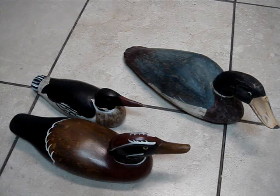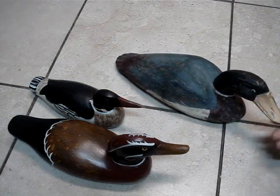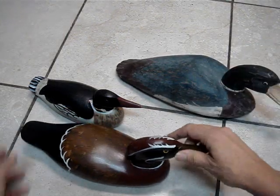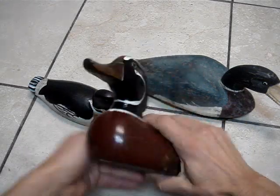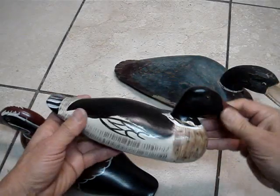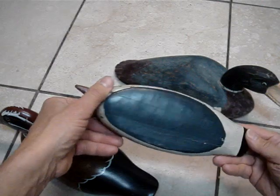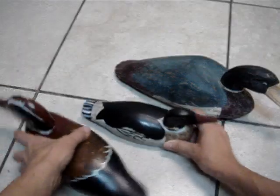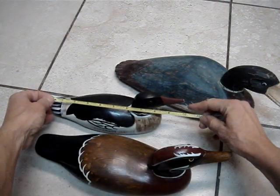That is vintage collectible dogs — the older ones, very old. That's very nice wood, heavy, great work. Not sure what state it came from. There's a little crack here. Some can be very expensive, people collect them. That is the smallest one, about 10 inches.